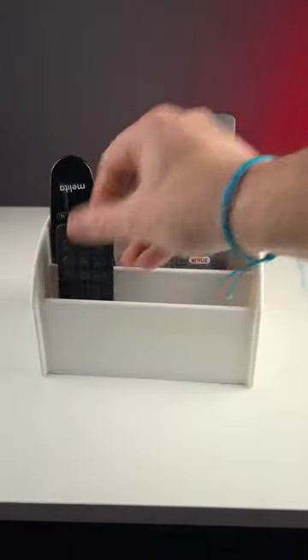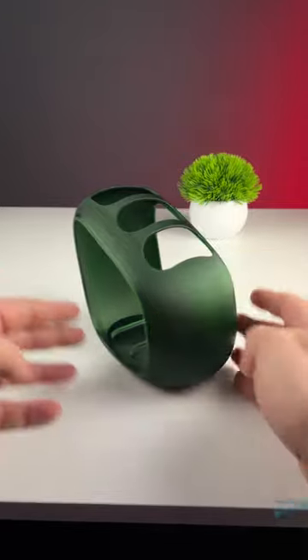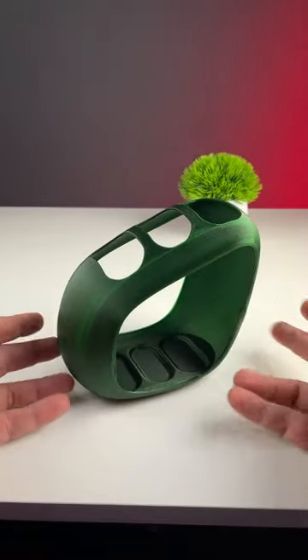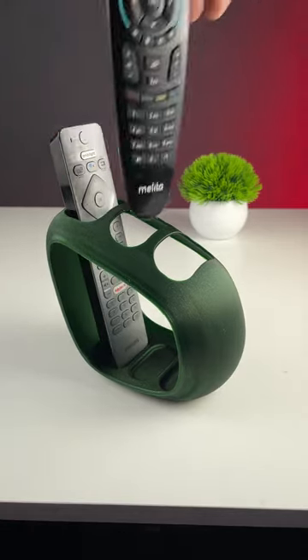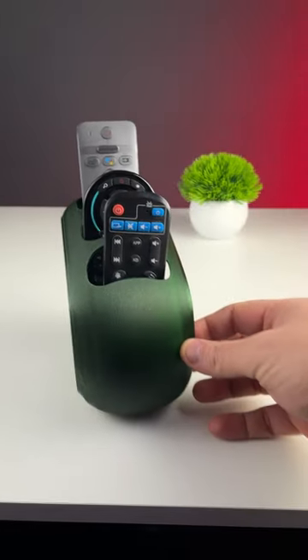The awesome thing about 3D printing is that even if you can't design something, you can always find something fancy on Printables, like this Cocoon model from Cisco printed in Prusament Galaxy Green. So what else do you think I should design and print to save some money?